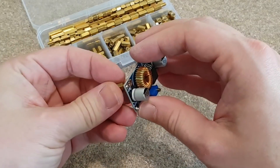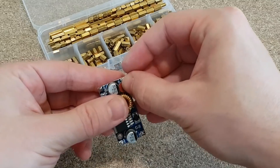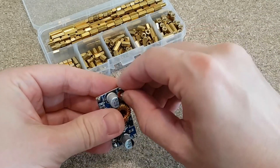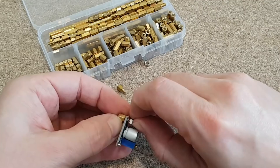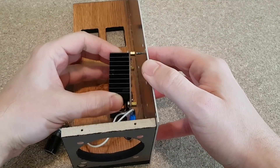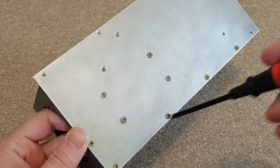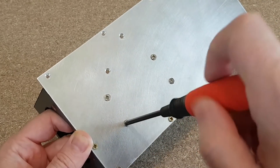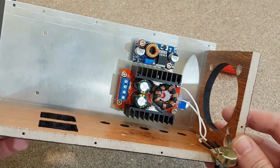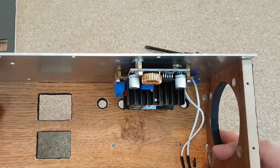This step-down converter is used to decrease the battery voltage to a lower and stable value for the cooling fan. The converter didn't come with standoffs, so I will add two from my kit. I will mount both converters on the side panel with some 3mm screws, which are salvaged from a broken PC power supply. Check the space between the converters and the aluminum plate — you don't want a short circuit.